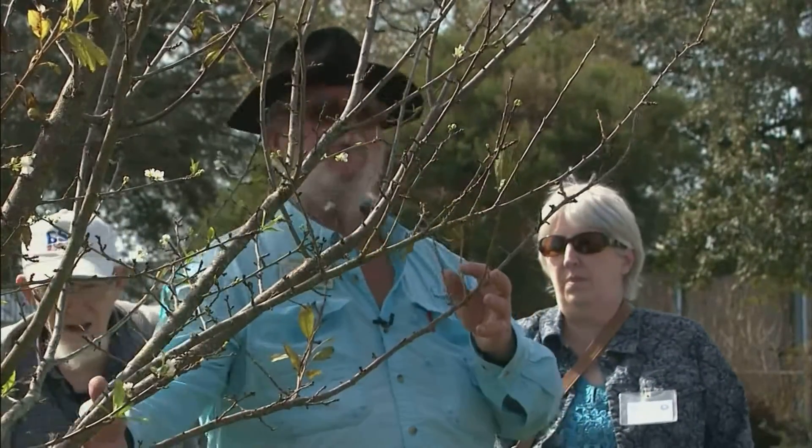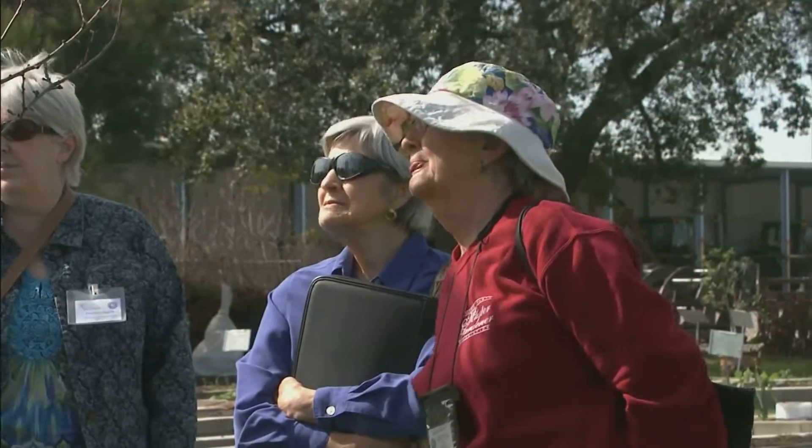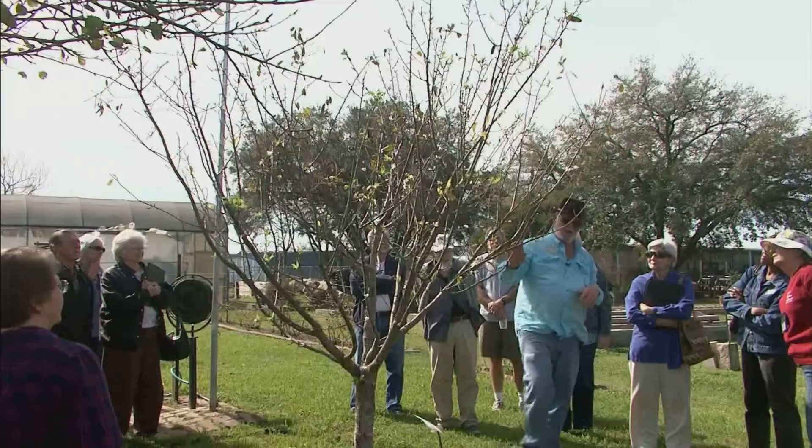I might consider later on cutting this one off and topping this somewhere in here, but see all these spurs — these spurs are going to be there and they're going to produce a lot of fruit.